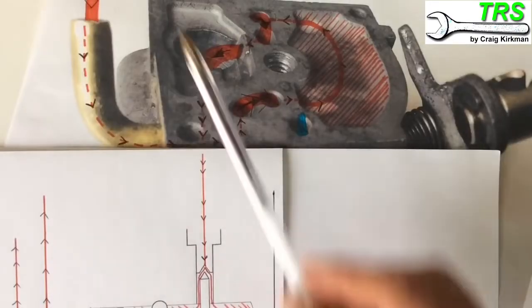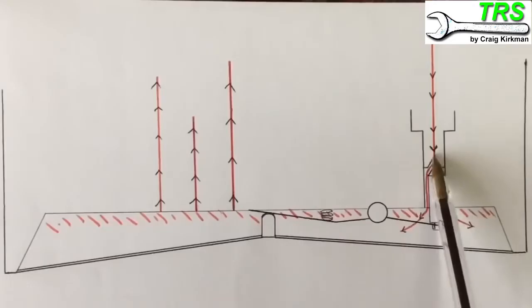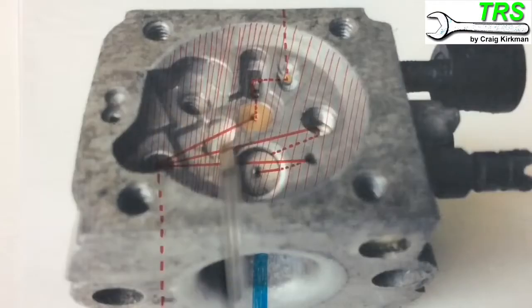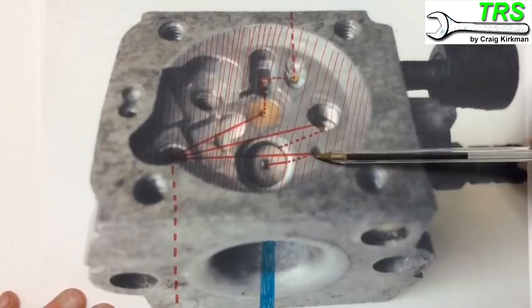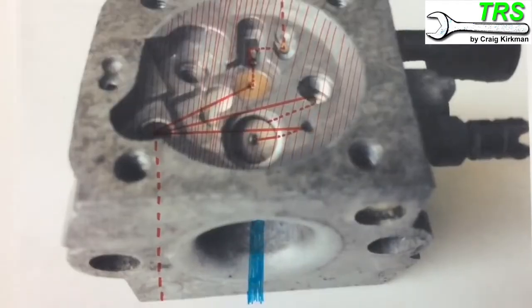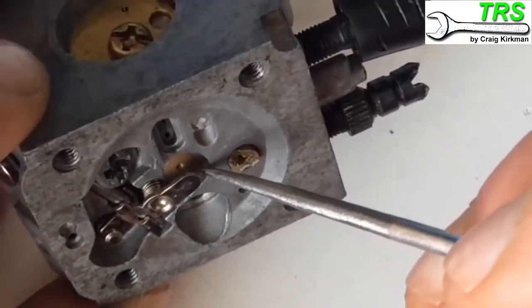Let's recap the fuel flow: fuel comes in through the pipe, takes this journey through the carburettor, and spills down to the metering needle, then into the metering system and out into the engine. With the needle valve removed you can see how the fuel flows up to the bottom of the needle valve, floods this area, and is taken through those little holes. Each route ultimately ends up inside the inlet of the carburettor, mixes with air, and that fuel-air mixture is drawn into the engine to combust.